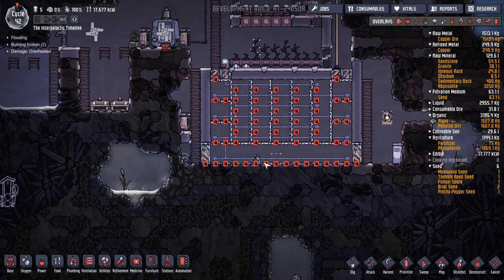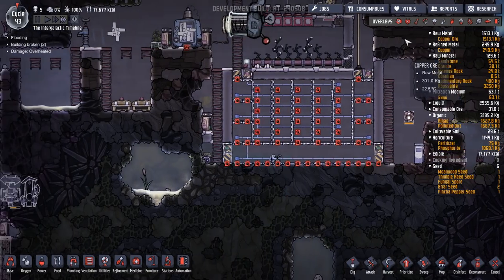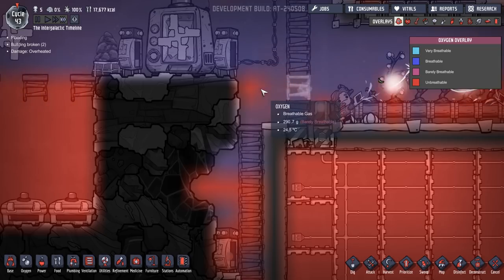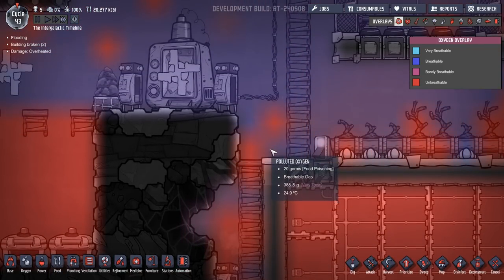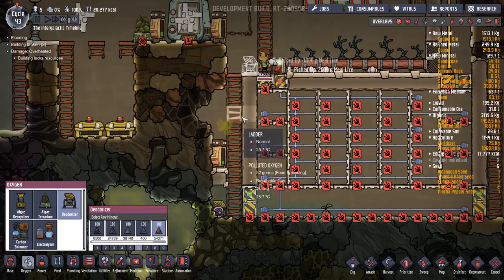There's some food there — yeah, he's okay. Annoyingly, it shows up this power thing on all of this. There's not much we can do about that, sadly. How's the oxygen going in here? What's that blue bit flying around? I think that needs to be up here to stop any polluted oxygen getting out. I've put that in the wrong place, so let's just pop that there.